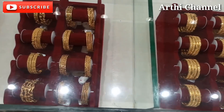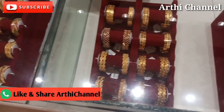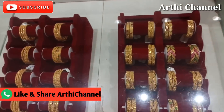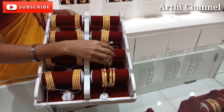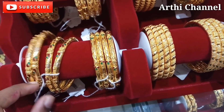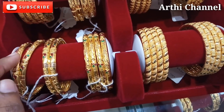In this shop, it has 10 grams of bangles. They are arranged in the display of light weight. You can see the collection of 10 grams of bangles arranged in the display.